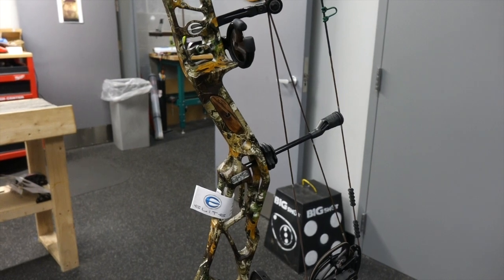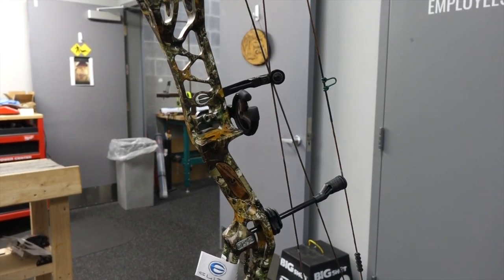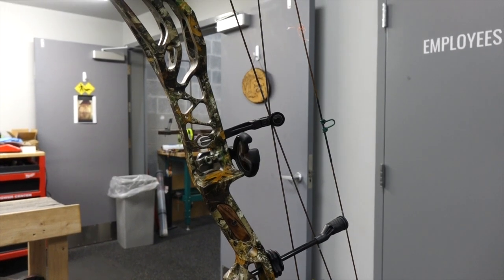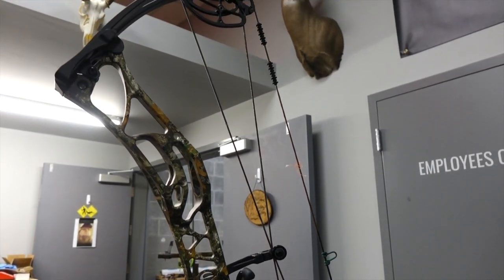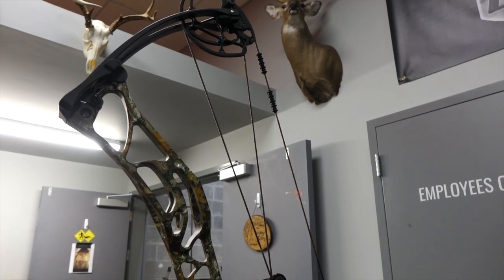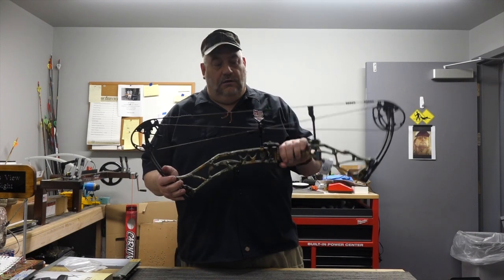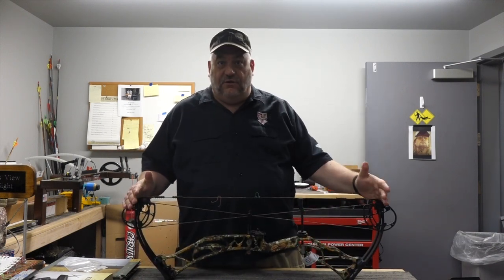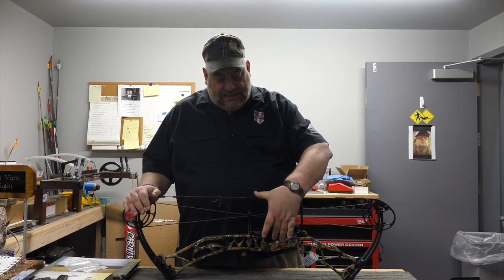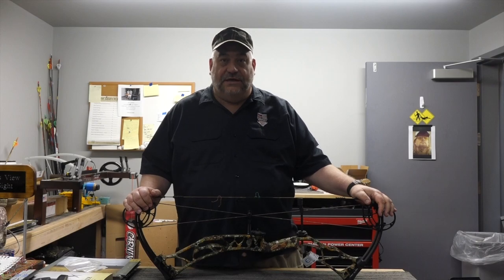The IBO speed on the Ritual 35 is 326 feet per second. It comes in at 4.4 pounds — very light for how long it is. Axle to axle we're just under 35 inches, and our brace height is just under six and a half inches.